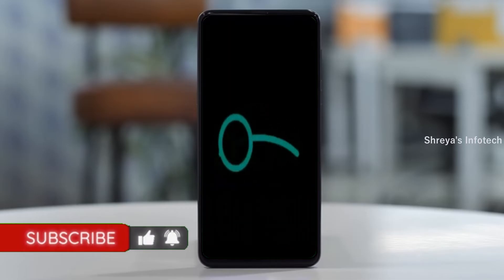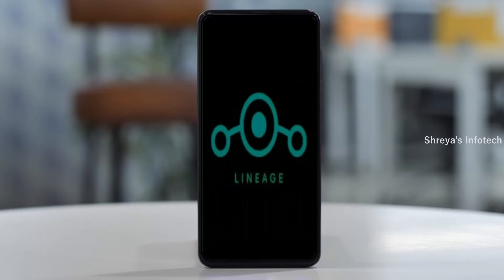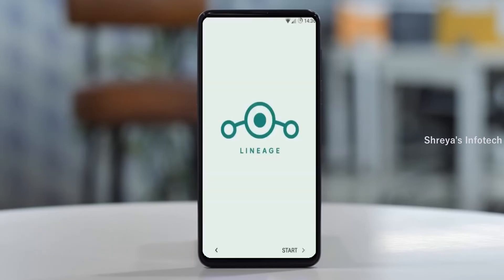Friends, it will take 2 to 3 minutes to reboot your device successfully. I will show all the features available in Android 11.